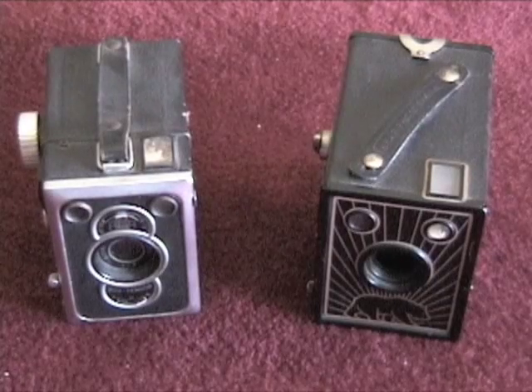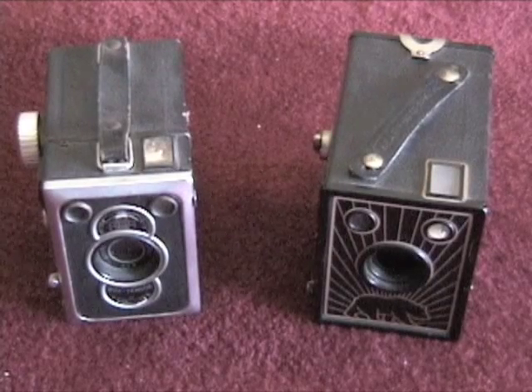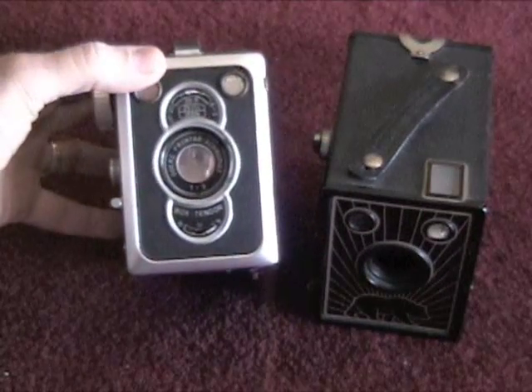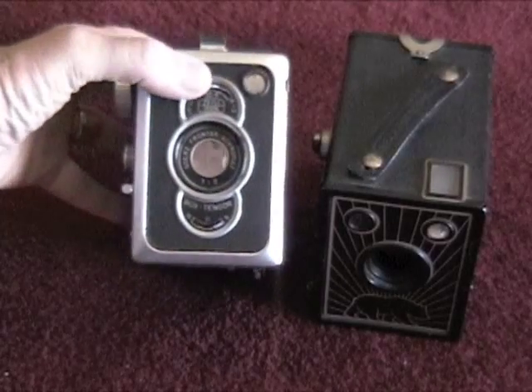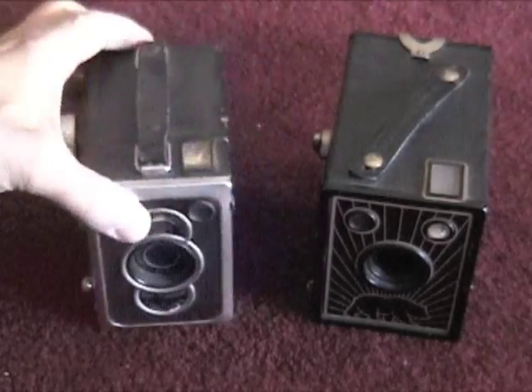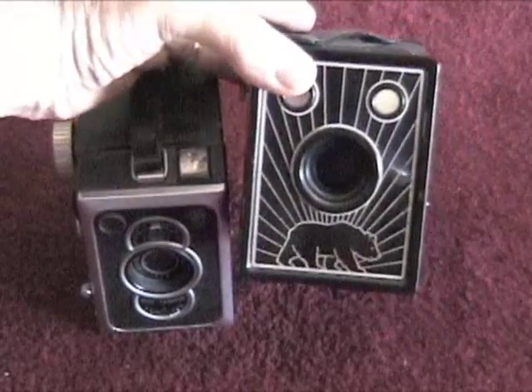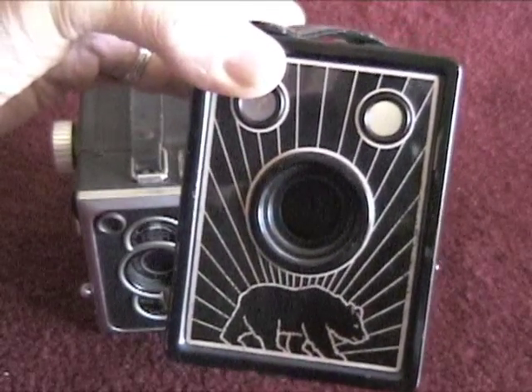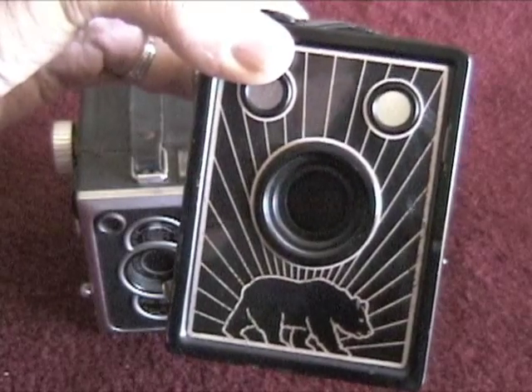This is a really nice camera. Probably the most popular cameras of the 1930s and 40s were inexpensive box cameras. This is actually kind of a deluxe camera with a Zeiss German-made lens called a Box Tengor. And this is the California Bear box camera — see the California Bear on the front? Very simple cameras. You see these in the movies a lot.